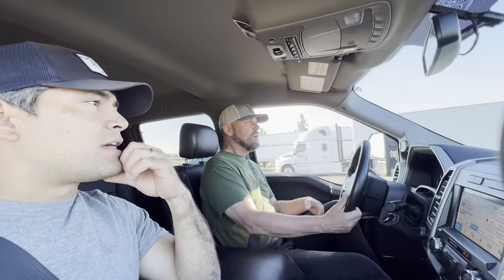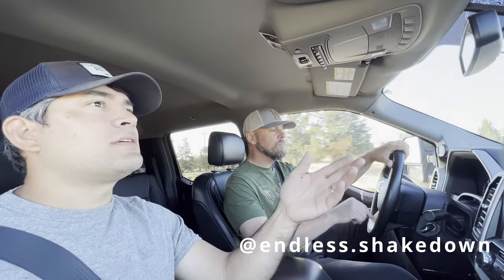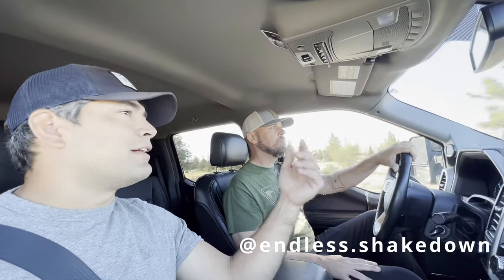These are running about 70 psi right now just because the camper is on. Typically I keep them around 55. I was talking to another couple at the expo — Austin and Megan — and they run 80 in the rear, 70 in the front typically, but they're under a heavy load with a big heavy flatbed. So it really depends on the weight. You've got to play around and dial it in.